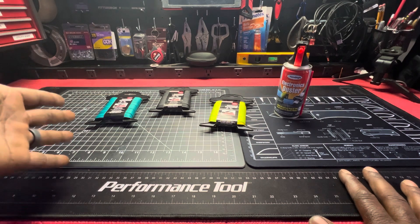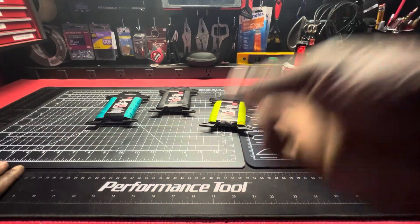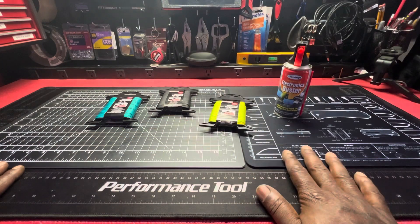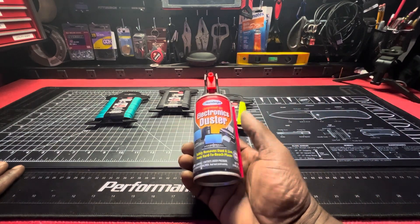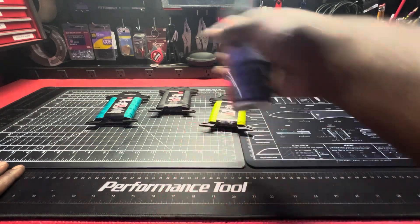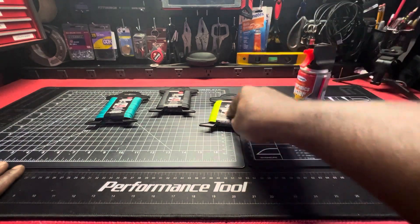They have paracord — and they have paracord, and they have a couple more colors. I just wanted to say it three times because wow, right? Wow. They also have an electronics duster — they call it compressed gas, compressed air, whatever you want to say. Dollar, dollar, dollar.